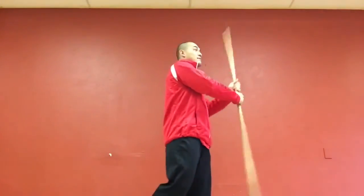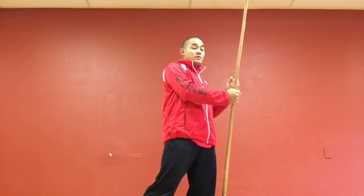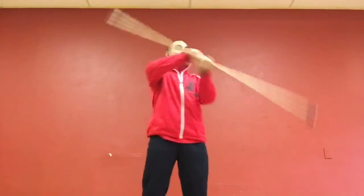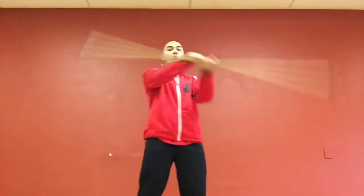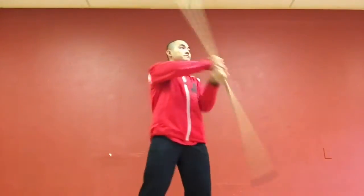The top hand usually does a push, but we're going to completely take that out. Instead of doing this push-pull, we're just going to swing the bottom. I like to think about it like I'm pulling the staff. Once you get that down, all it is is how you rotate your body. Good chung fao.